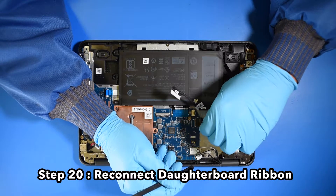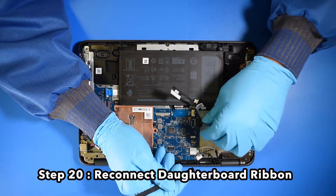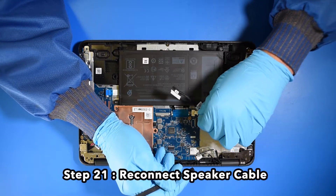Step 20. Reconnect the daughterboard ribbon. Step 21. Reconnect the speaker cable.